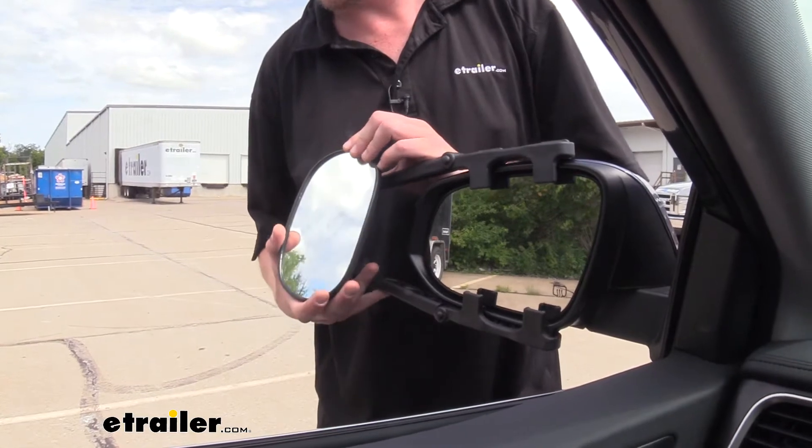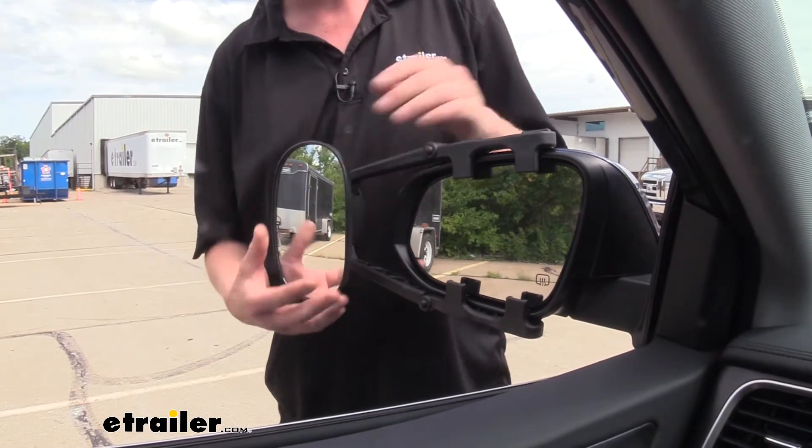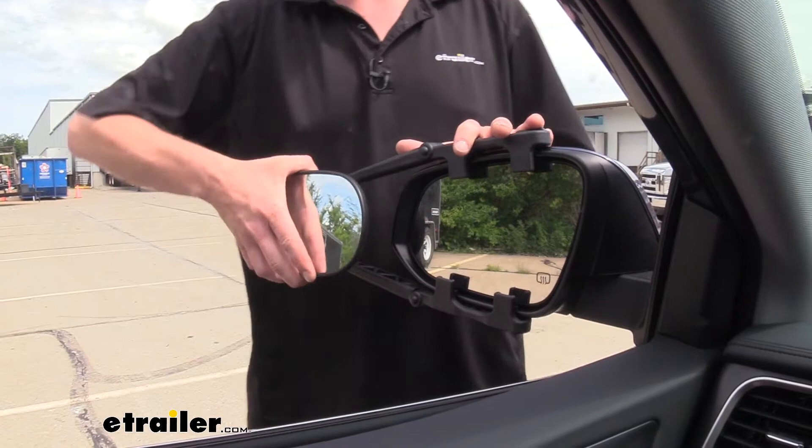Our mirror is going to be adjustable both vertically and horizontally. It can also rotate so you can get the best viewing angle to suit your needs.